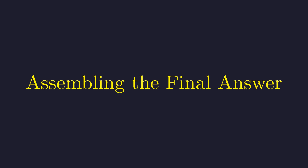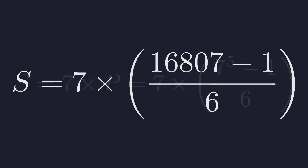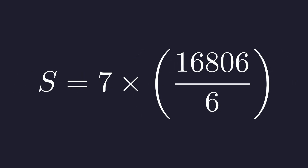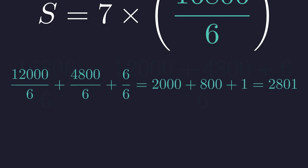Now we can put all of this together to find S. Remember, S equals 7 times p, and p is the quantity 7 to the 5th minus 1, all over 6. We just found that 7 to the 5th is 16,807. So we need 7 times the quantity 16,807 minus 1, all over 6 — that's 7 times 16,806 over 6. To divide 16,806 by 6, we break it into 12,000 plus 4,800 plus 6: 12,000 over 6 is 2,000, 4,800 over 6 is 800, and 6 over 6 is 1. Adding those up gives 2,801.